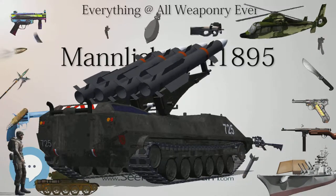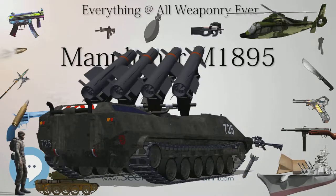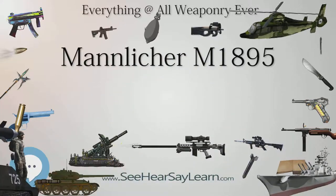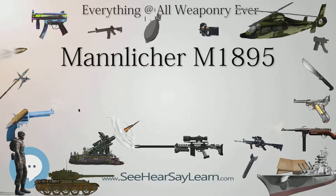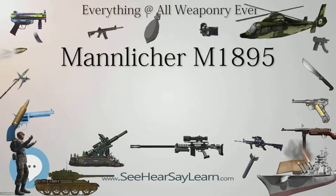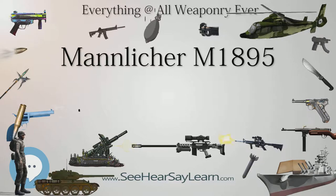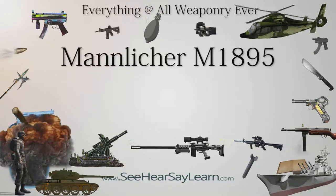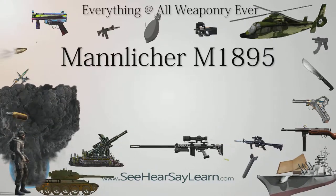Romania issued the rifle to second-line troops. During World War I, captured rifles were widely used in the Russian Army due to a lack of domestic rifles; captured rifles may carry a Cyrillic letter 'P'. Russian efforts to convert the Mosin-Nagant to a self-loading action were unsuccessful, which led them to examine the straight-pull Mannlicher M1895, but they concluded that development of automatic rifles requires a different approach.